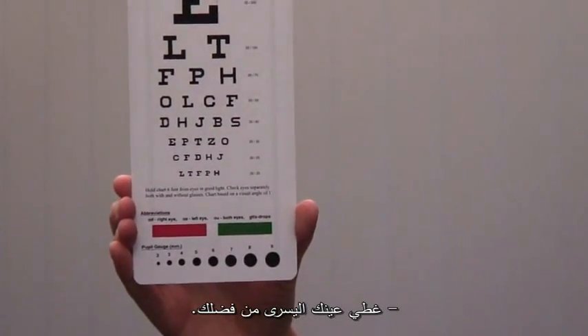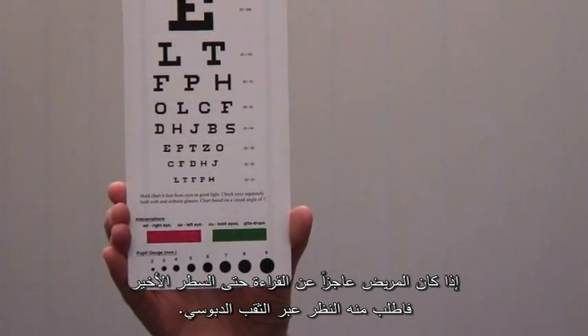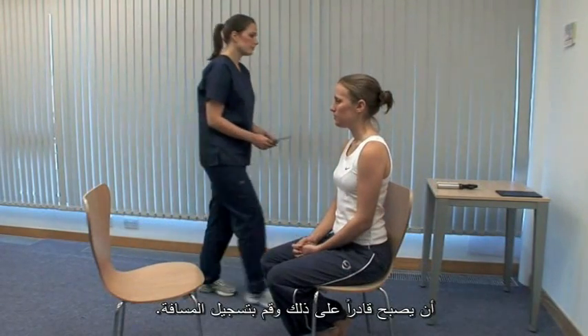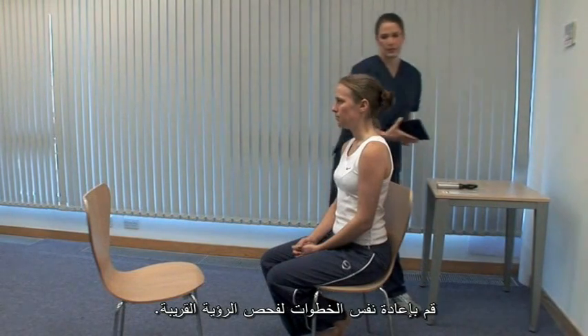Please cover your left eye. If the patient cannot read down to the bottom line, ask them to use a pinhole. If they cannot read the top line of the chart with or without the pinhole, bring the chart closer until they can and record this distance. Repeat this process for near vision.